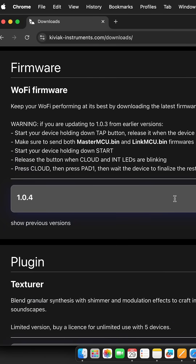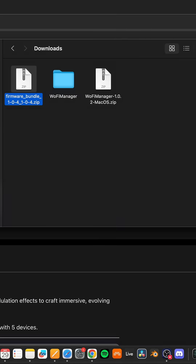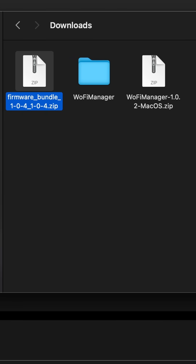Next, download the latest firmware zip file from the official website. Do not unzip it — just keep it as is.